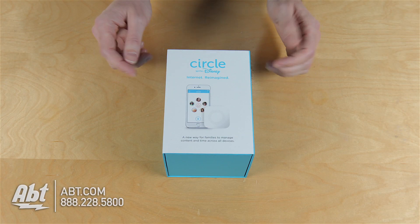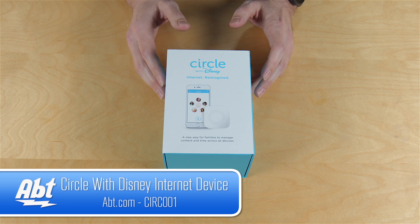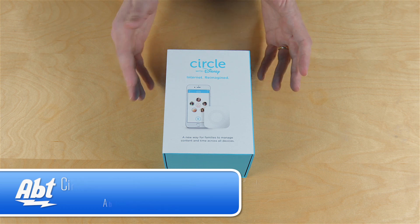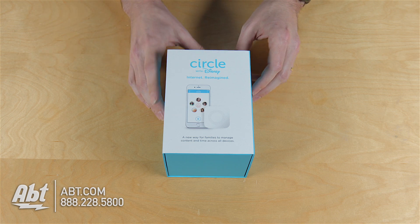Hey, I'm Carl with Apt, and we're going to do a quick unboxing here for you on the Circle with Disney. This is basically a device that allows you to control how people are using the internet in your house across their different devices. So we're going to open up the box here and show you what's inside.